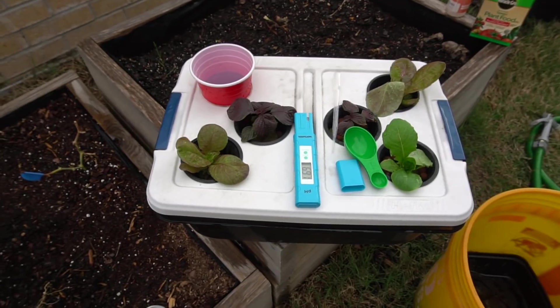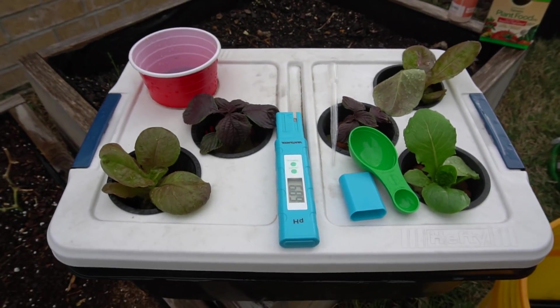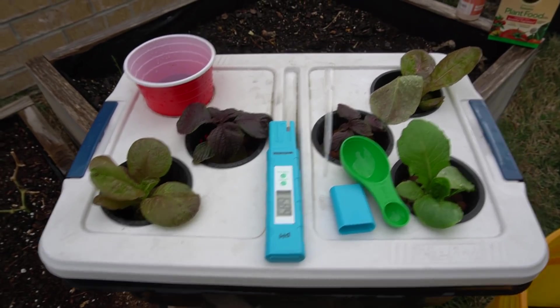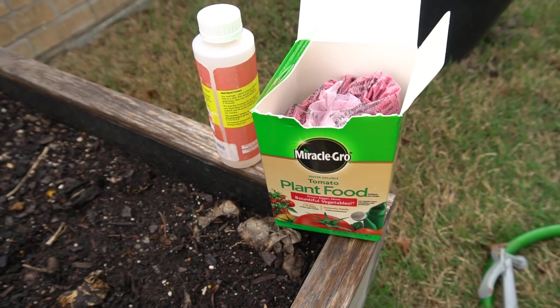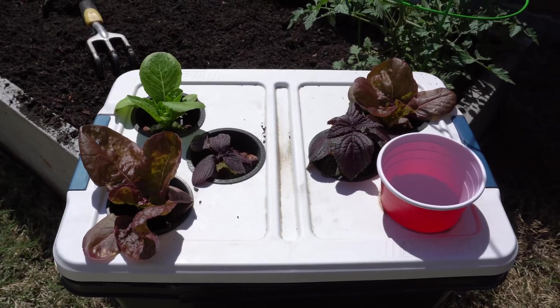Alright, that's the three-week update — we added new nutrients. We'll be back soon with another update. This is just a for-fun project, so I don't recommend using solutions not made for hydroponics or growing in containers this small.